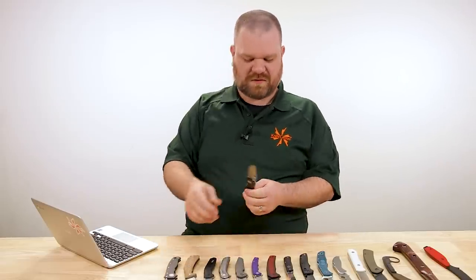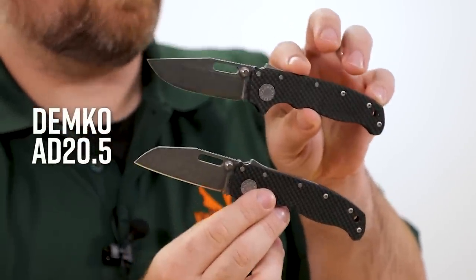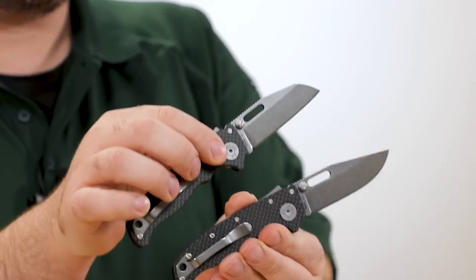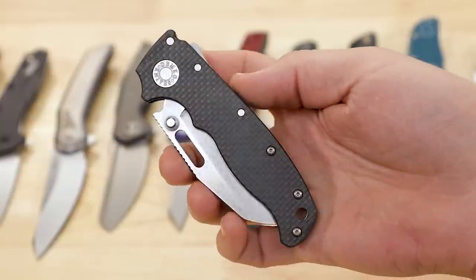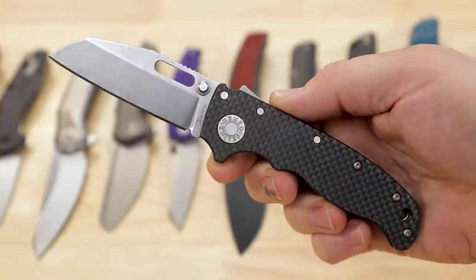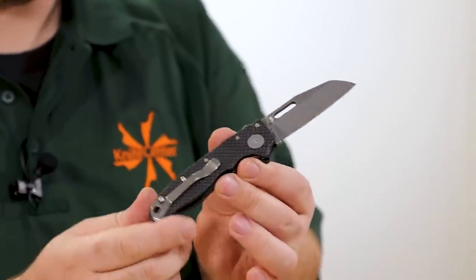We're starting things off this week with our latest exclusive. You saw this launch earlier this week — continuing our train of 3V Demko AD20.5s, now available with the carbon fiber handle. Smooth carbon fiber, 3V blades, and the standard stonewashed finish. These have the big pivot of the full factory titanium versions as opposed to the smaller pivot of the Grivory versions.